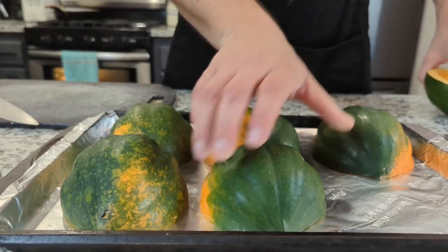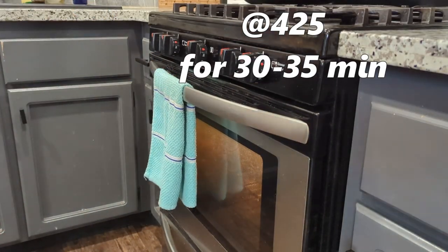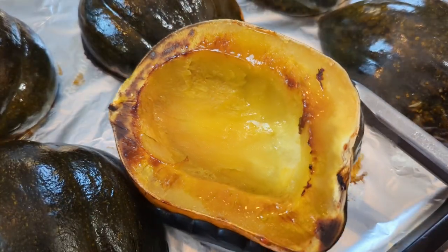But seriously, after you're done with the normal process of putting it in the oven and roasting it at 425 for about 30–35 minutes, you gotta let it cool for a few minutes just so you don't literally burn your fingers off.